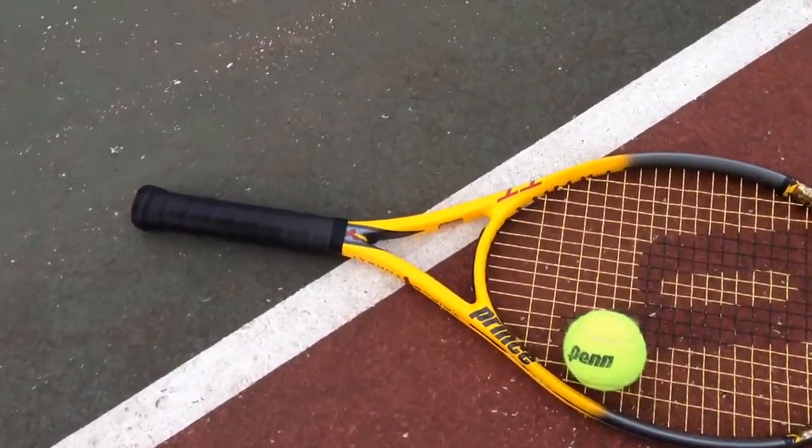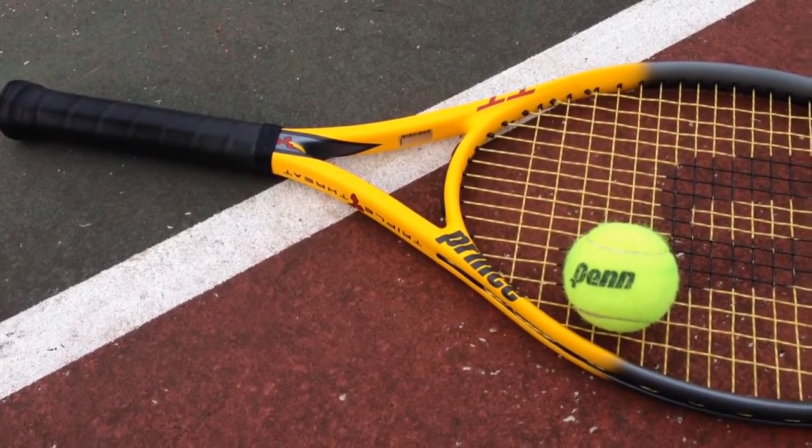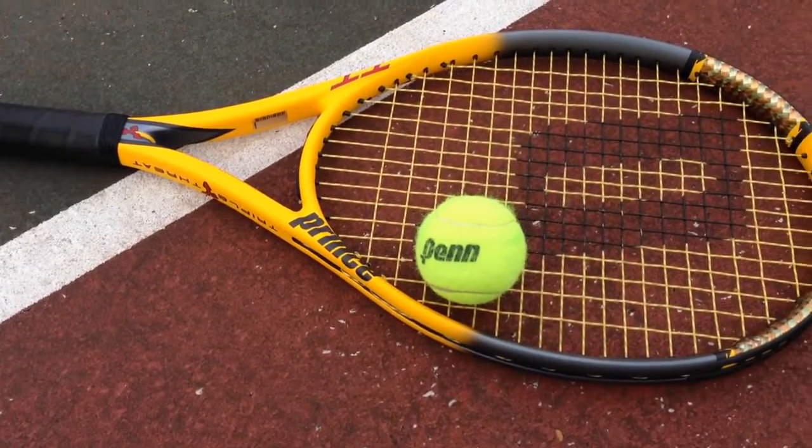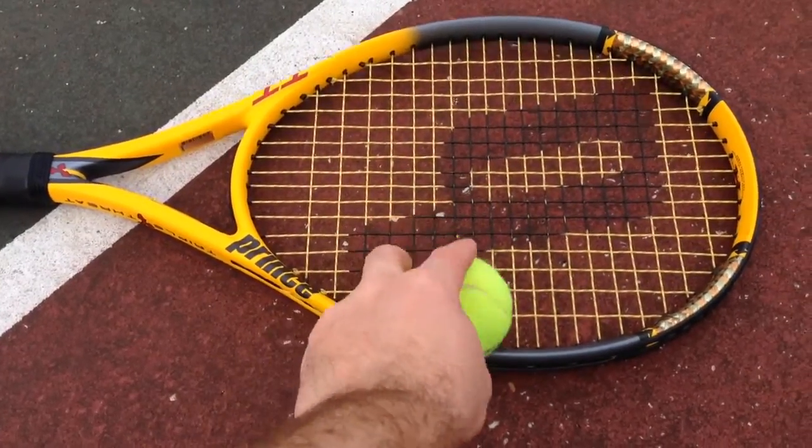Now what you can see right here, I've got a somewhat basic racket — it's called a Prince Triple Threat — and then I've got a tennis ball. It's a Penn pressureless tennis ball.